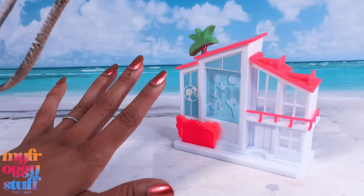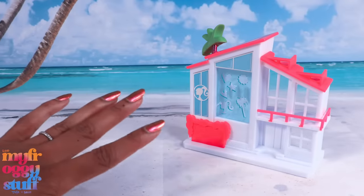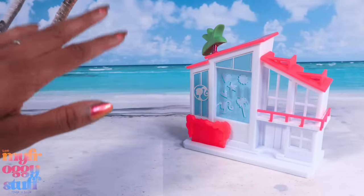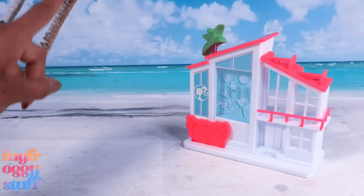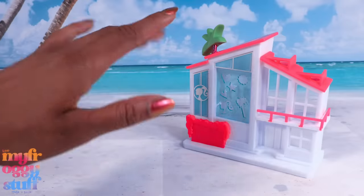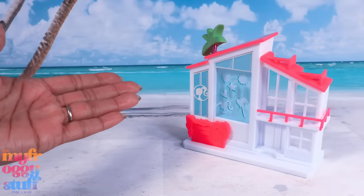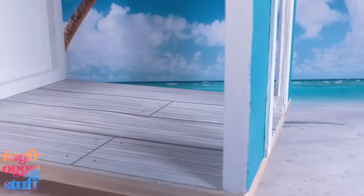Not just any dream house — I want to make one inspired by Barbie the movie. I've seen pictures online showing the packaging of the new dolls inspired by the movie, and on the back there is this all-pink dream house. We're gonna try and build it. I'm a little nervous for this project.